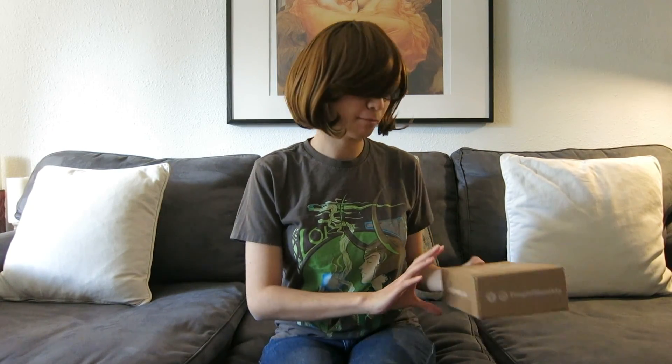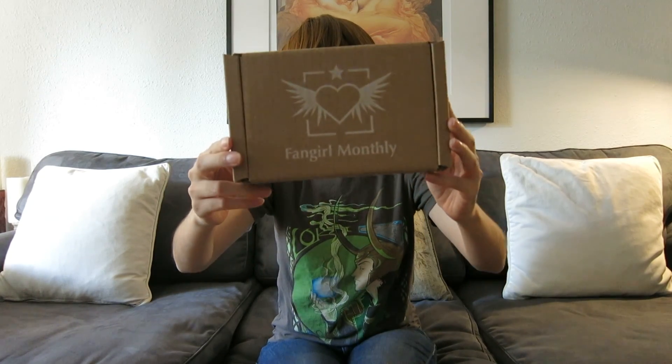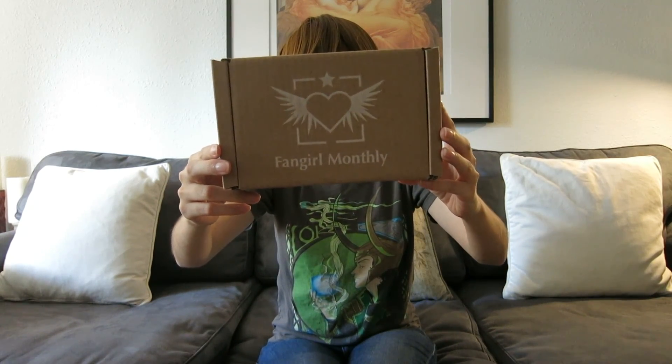Hello everyone! Today I wanted to share the Fangirl Monthly subscription box. This is their November box and it's a fairly new subscription service. Their first box was just a month ago and I liked the items that it looked like they had, although I didn't get it for myself.